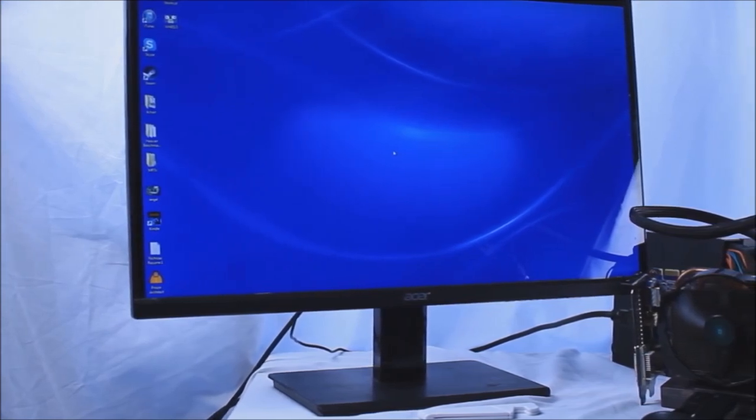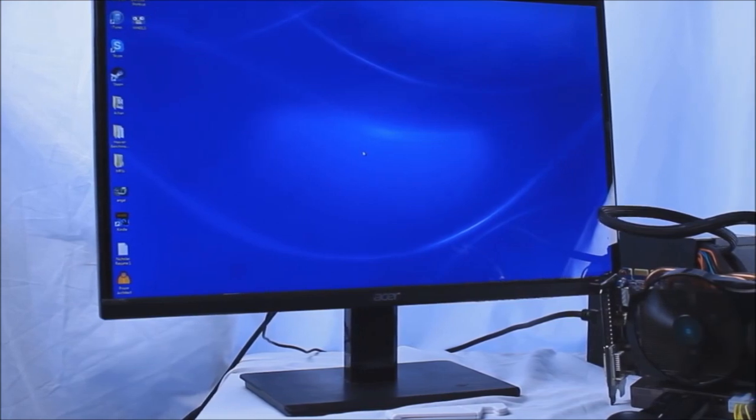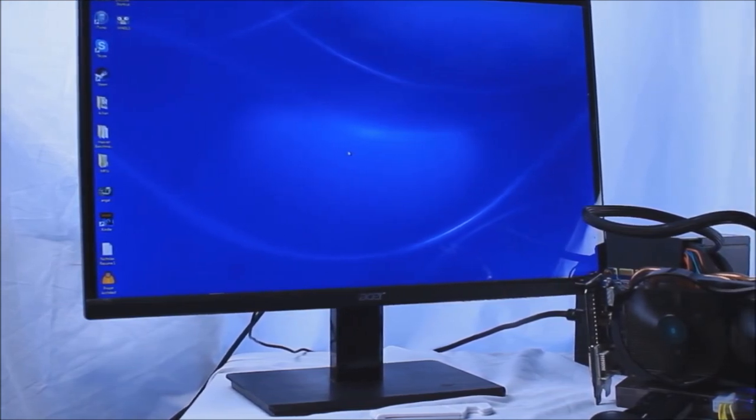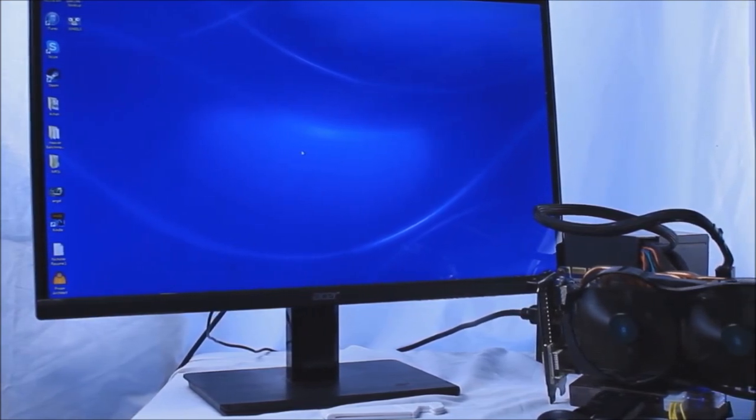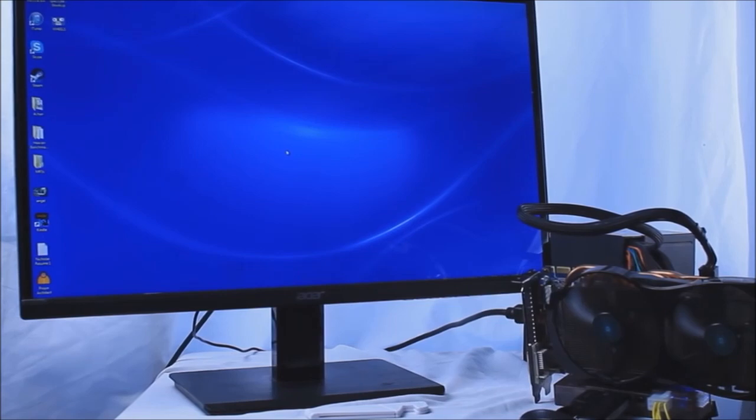I tried to do this for quite a while without an external monitor; however, I just couldn't solve the issue. Not sure if it's my laptop or if you simply can't do this without an external monitor, but I think you may need one. So instead, I opted to use my 1080p monitor to see what kind of performance we can get out of this setup at a moderately popular resolution. If anyone knows why I was not able to do this without one, please let me know in the comments.